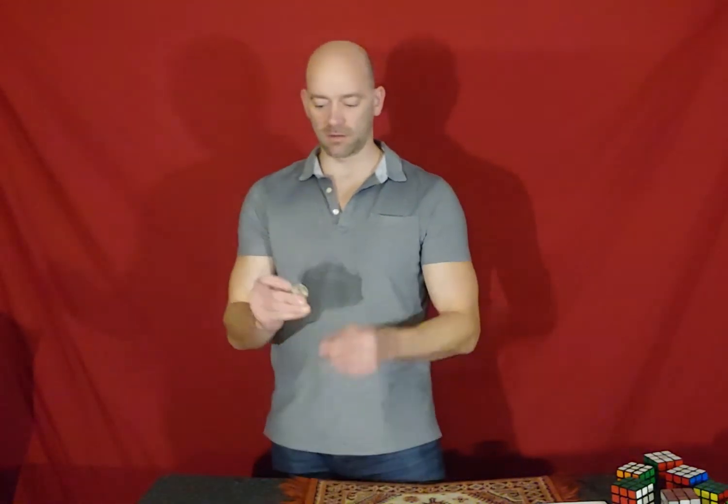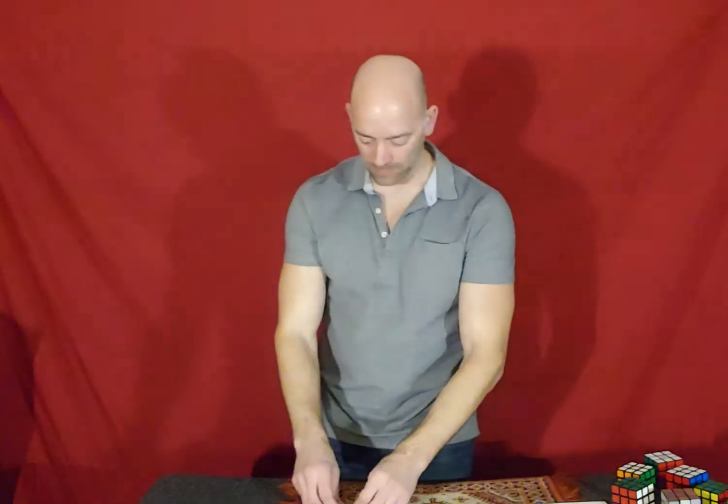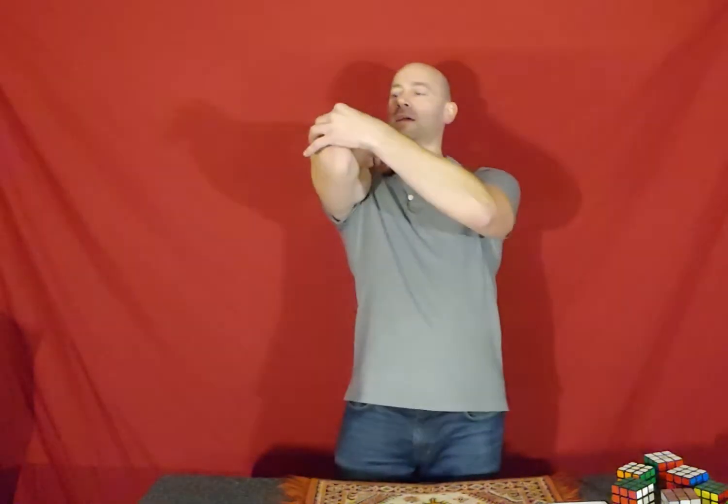So you've all seen the routine where you bounce a coin on your elbow and then catch it. It's pretty simple. Then you work your way up to a stack — four coins, ten coins, whatever you got.